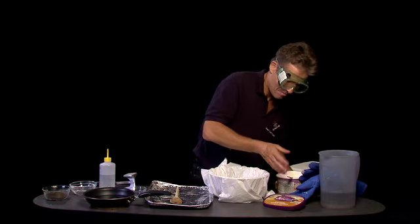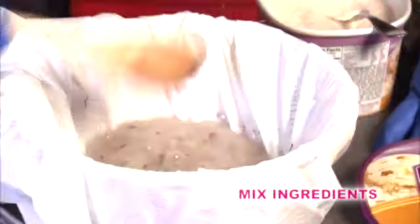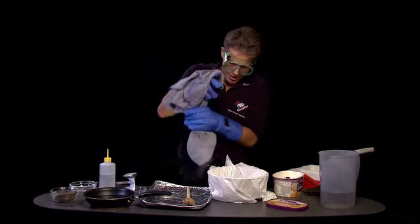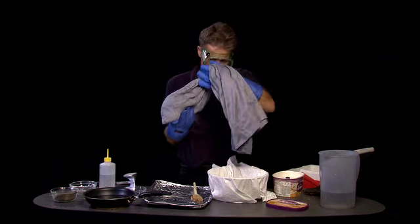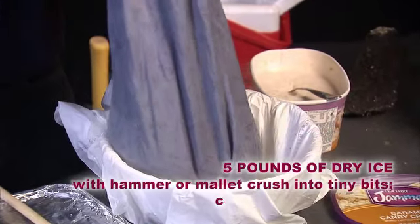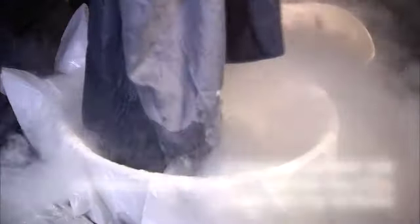I love doing these shows. Very well, we're ready for dry ice. I put this dry ice here and we're going to put it in our water soup. You have to be very careful with this part.